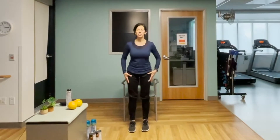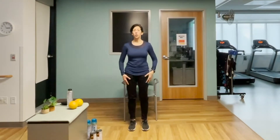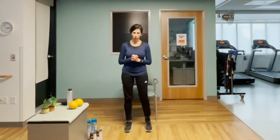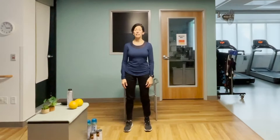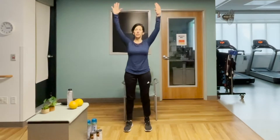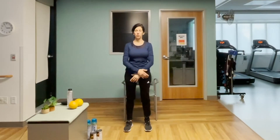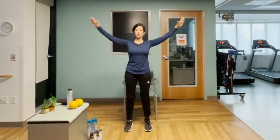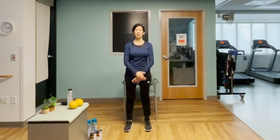All right, shall we begin? Let's go ahead. This intermediate exercise is going to be mostly standing. You can certainly do it sitting as well, or you can do a mixture, so whatever you're comfortable with. Let's start with our feet hip width apart, hands at the sides. Take a deep breath in, bring those arms up as far as you can, and exhale down. Let's do that one more time — standing nice and tall, holding your abdominals in.